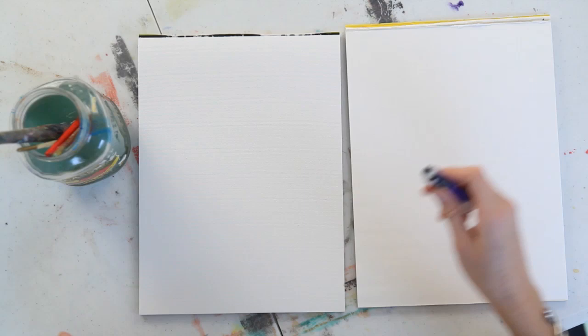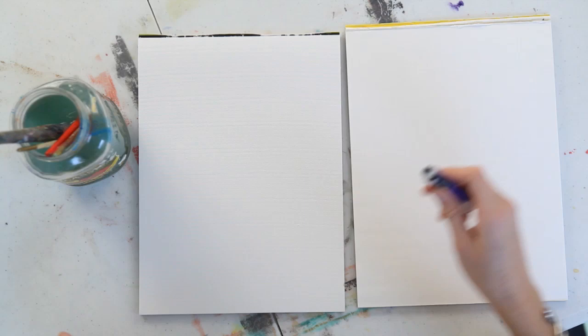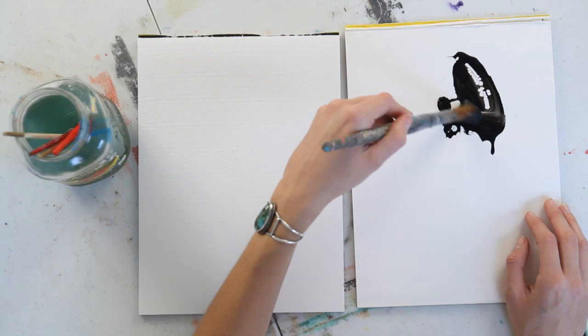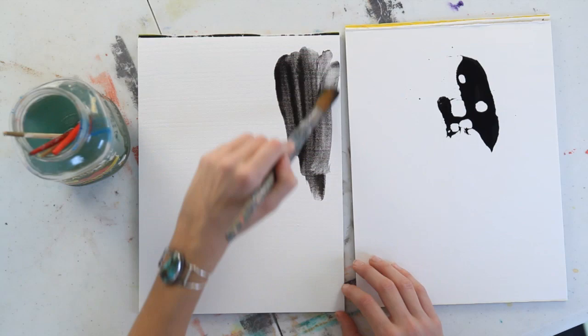First, I'm going to have you squeeze out some black onto your palette. Take a large brush, get some water on it, and mix up a wash of black on your palette, which is just a mixture of water and paint. Then I'm going to have you coat your whole canvas in that black wash.